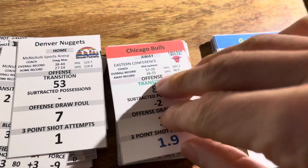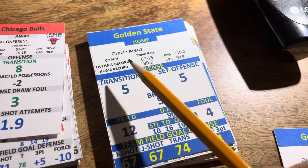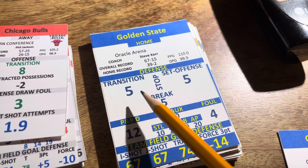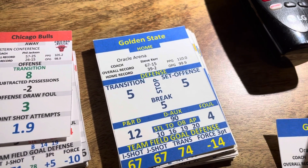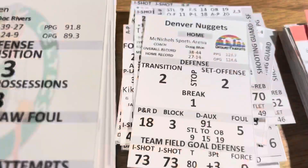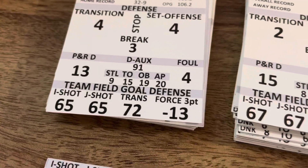Look at the 92-93 Bulls on the away side - that's their defense. Their pick-and-roll defense, the block, the auxiliary. And then Golden State at home - look at this, this is about as good as it gets. Five. These are 1-to-10 numbers, so they're going to stop a team trying to get out in transition half the time, stop the break half the time, and when a team tries to get into their half-court offense they're going to get a stop half the time as well. You can see the difference in field goal shooting - Golden State at 67, the Nuggets at 73. All the way down to the Sixers at 65 - that's really good.